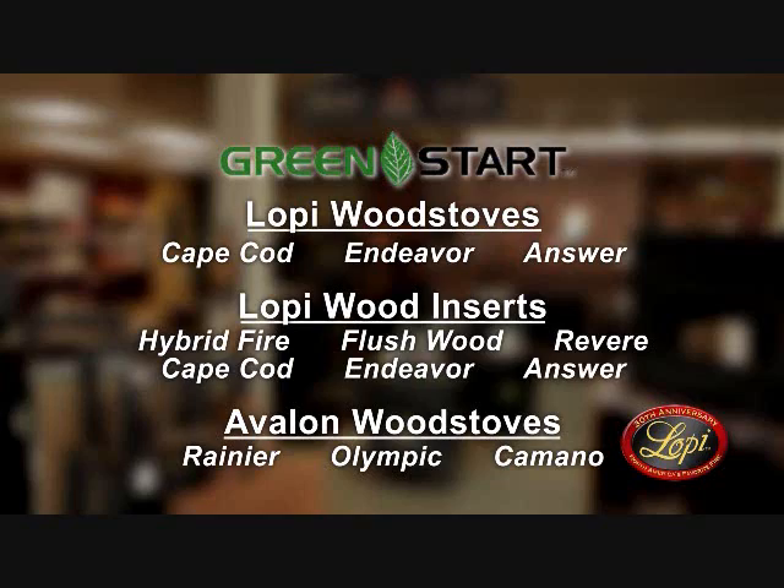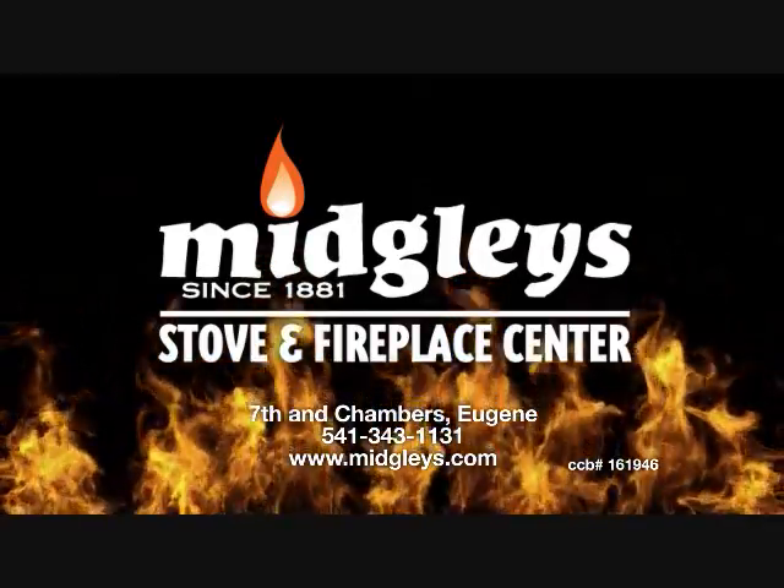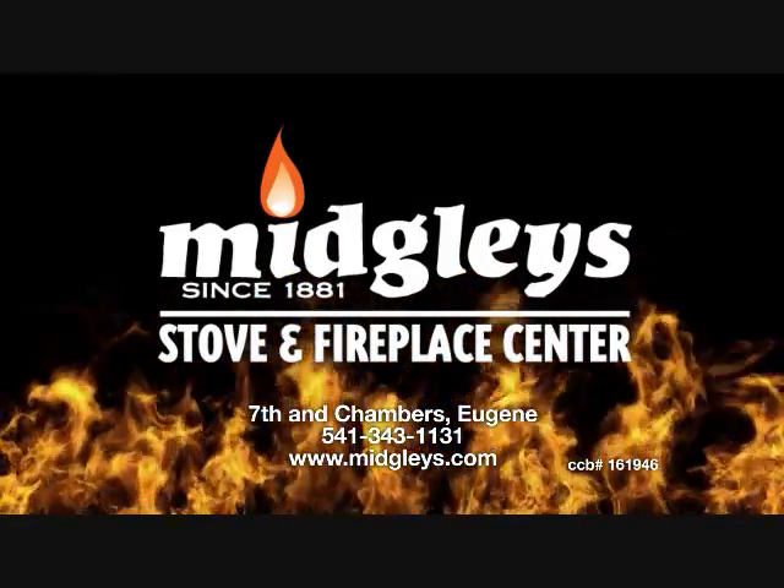Green Start is available on selected low-pie and Avalon units. See the demo at Midgley's Stove and Fireplace Center on the corner of 7th and Chambers, Eugene.